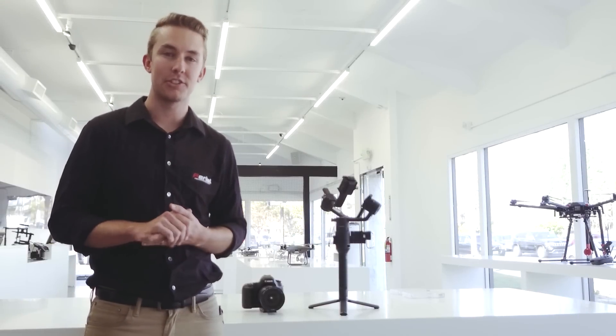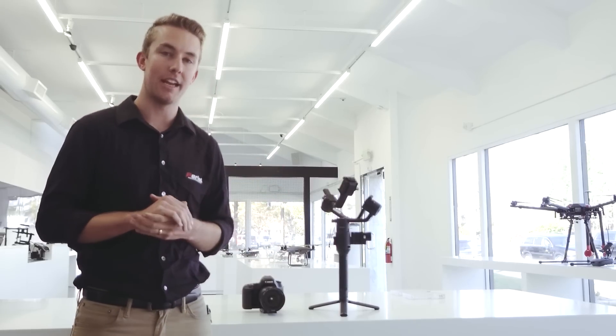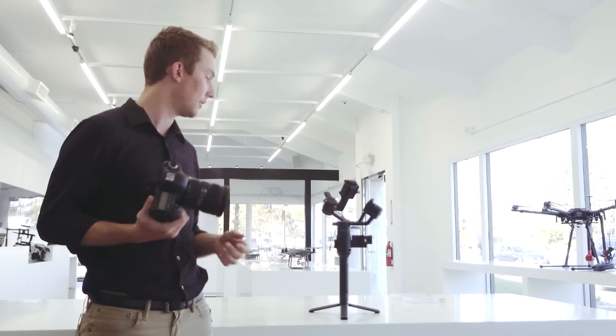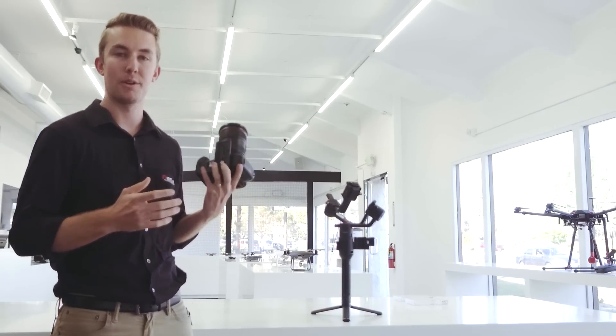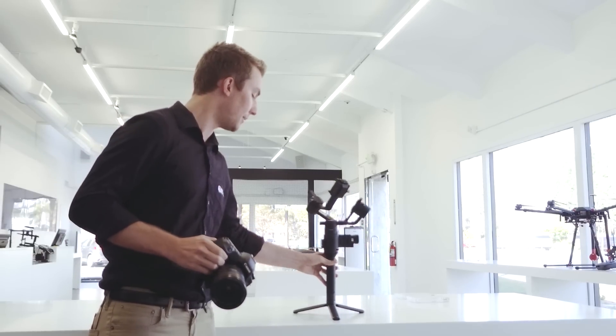Hey everyone, welcome back to the Aerial Media Pro's channel. Today we're going to be taking a look at balancing the new Ronin S with our Canon 5D Mark III. It's going to be a pretty heavy setup compared to some of the mirrorless and other smaller DSLRs on the market right now, but we want to make sure we can balance some of the heavy stuff as well as some of the small ones. So let's start with the mounting system.